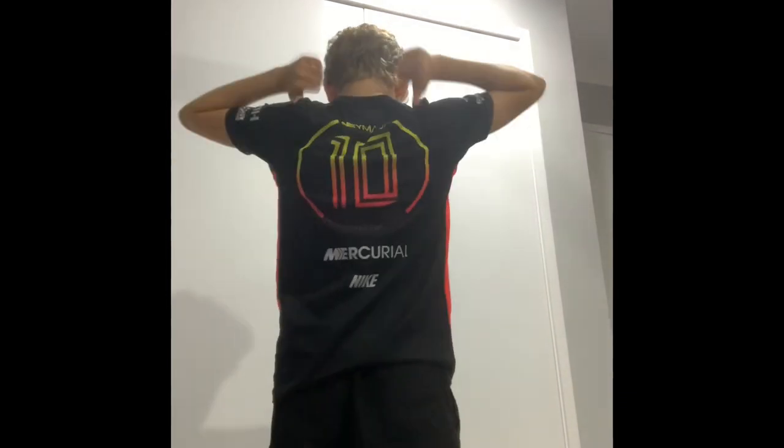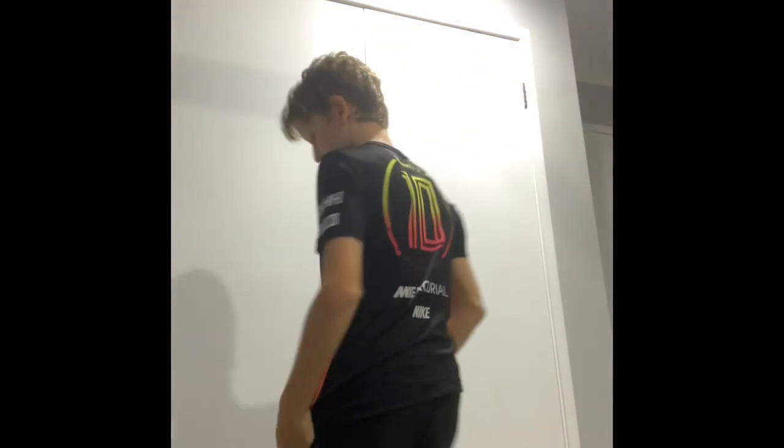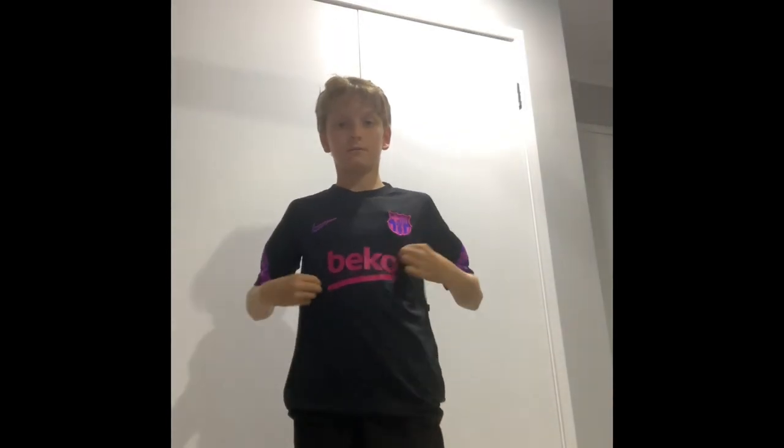I'd give this an 8 out of 10 solid. Now we have my Neymar jersey. This was one that was made when he was working with Nike, and I'll give that a 7 out of 10.